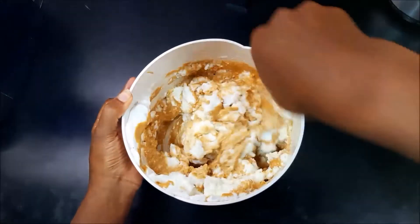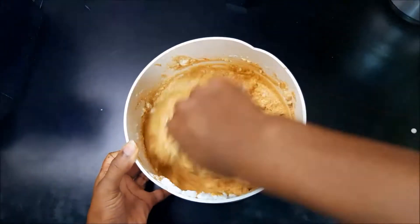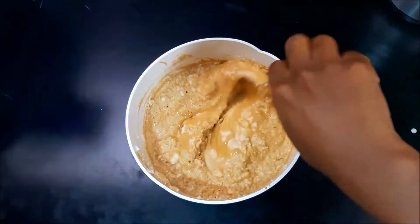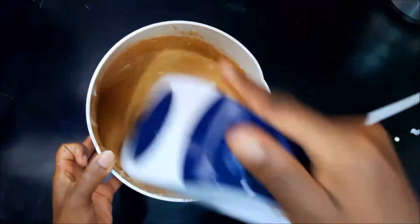Now go ahead and mix your coffee mixture with your sweet beaten eggs — add it in small portions, don't put everything in at the same time, it'll just make life difficult. Once you've folded that together with a spoon, jump in with the electric beater and smooth that out. It needs to be nice and smooth.